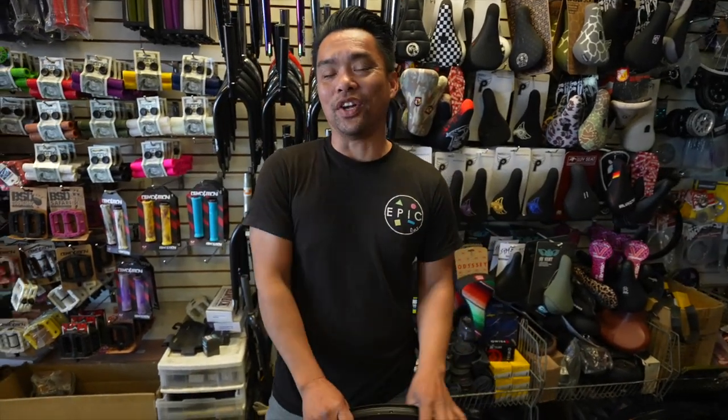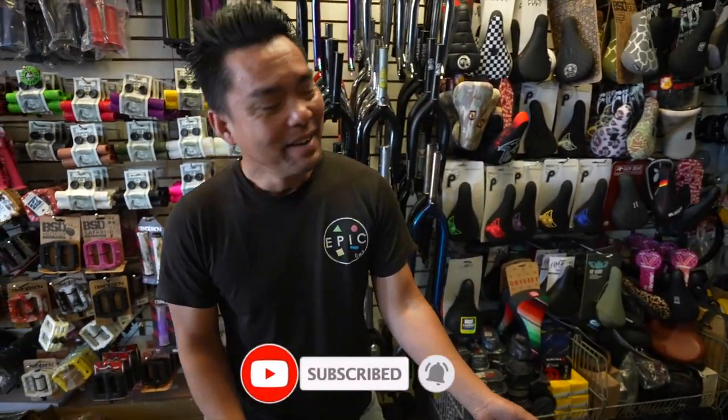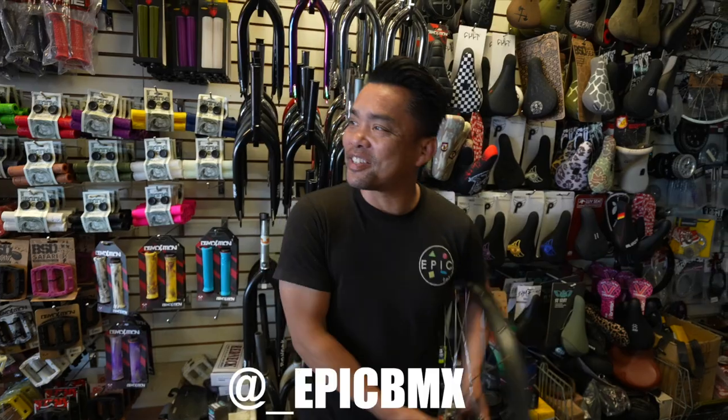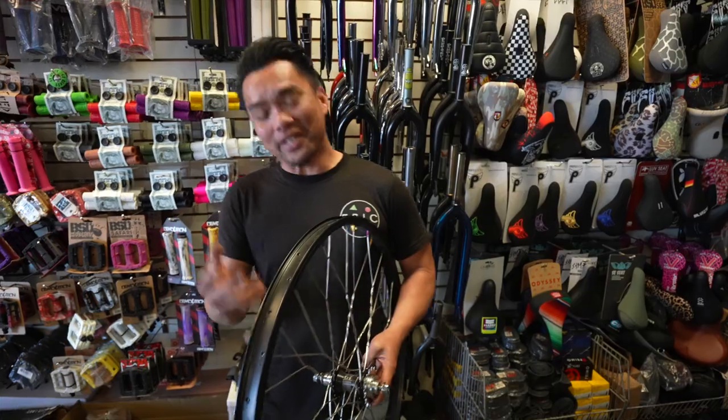Hey guys, welcome back to another episode of the pull-up — misinformation, misfortune too. I did my hair real nice today. The sun's out. The boys in his Daisy Dukes again. You know when the sun comes out, I come out.